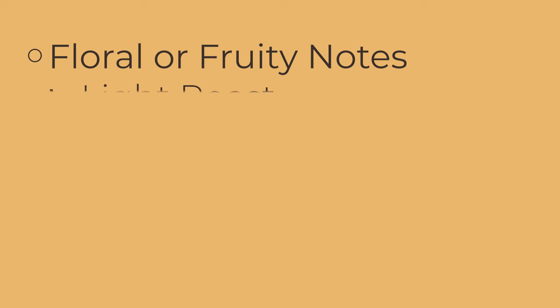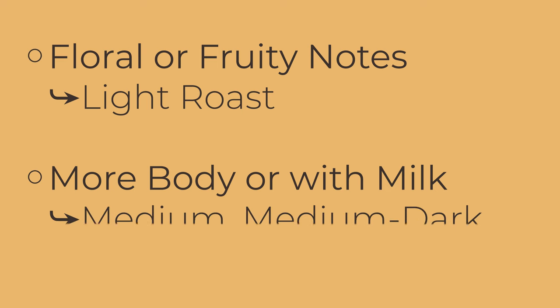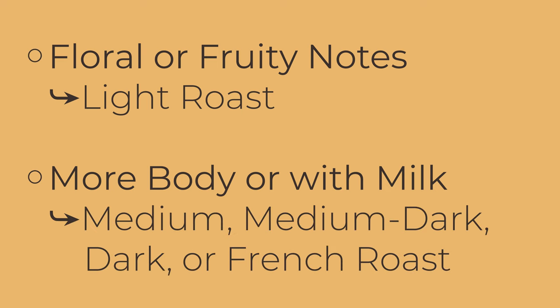If you like origin flavors — the fruity notes like blackberry, blueberry, or floral notes you hear described in coffee shops — you want to roast to the light roast level. If you like more body and drink coffee with milk, then I recommend roasting to medium, medium-dark, dark, or French roast.